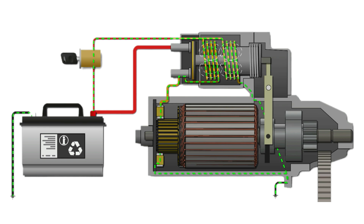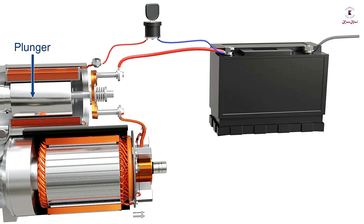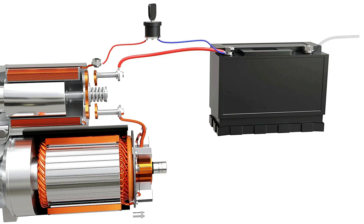As the ignition switch is turned on, the solenoid coils get energized. A moving core known as a plunger slides along the coil, which connects two copper terminals of a contactor switch. This completes the circuit from the battery to the motor and causes the rotor to spin. When the solenoid is energized, the core returns back and disconnects the motor from the battery.